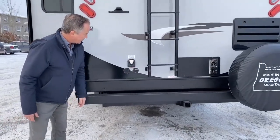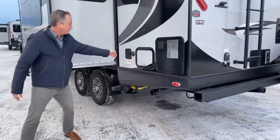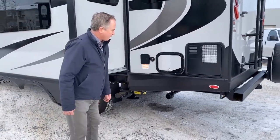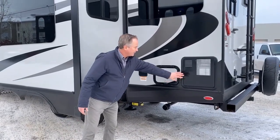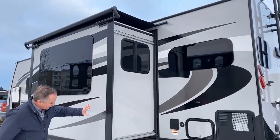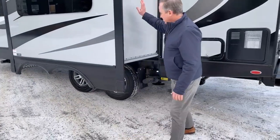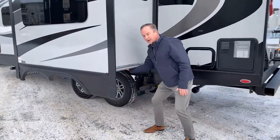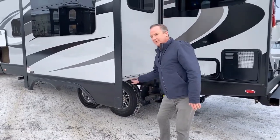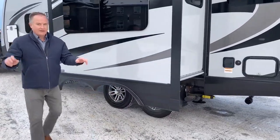Here we have plug-ins for cable and power. Just moving around to the side here, we have our fill, our water fill right here, and also our shower — and that's just the back of our water heater. Now, we're at the slide here, and I just want to point out a couple things. The slide's sides and bottom are the thickness of the walls — it's two inches on the bottom and the top. Great for keeping the unit a four-seasons unit.